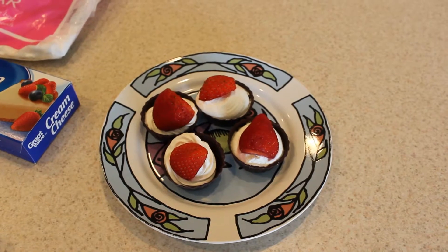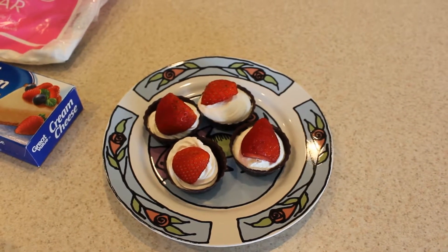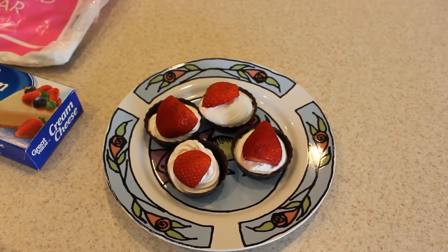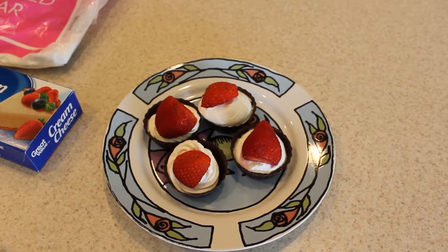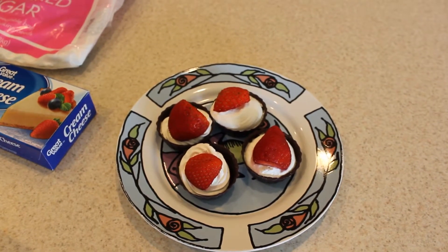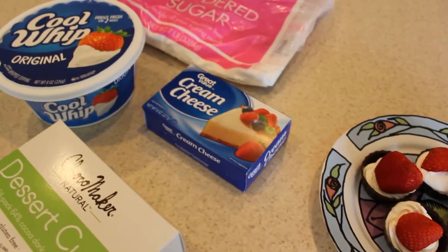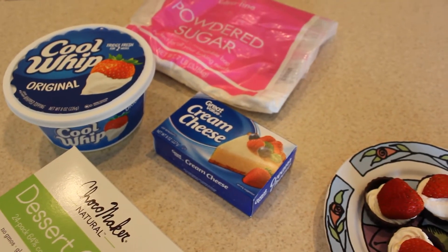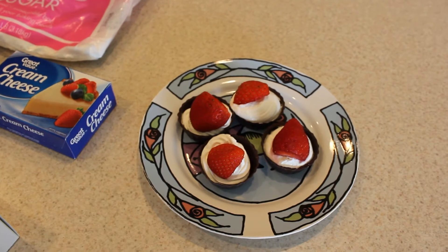And they're delicious! When you eat it, it tastes kind of like a chocolate-covered strawberry, but with a really light cheesecake-like filling. One recipe — the 8-ounce block of cream cheese, one cup of powdered sugar, and one cup of Cool Whip — was the perfect amount to fill 24 of these cups.